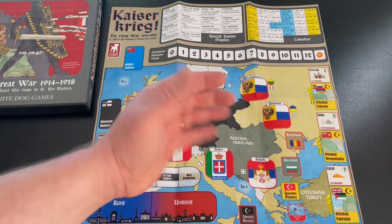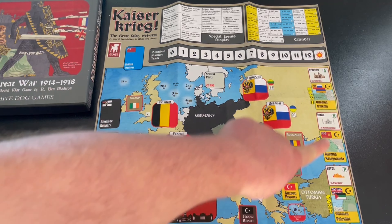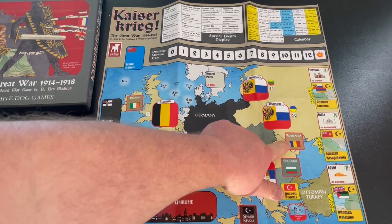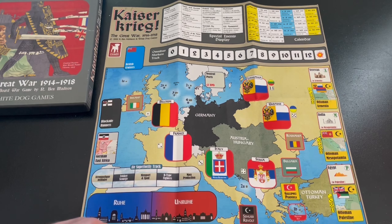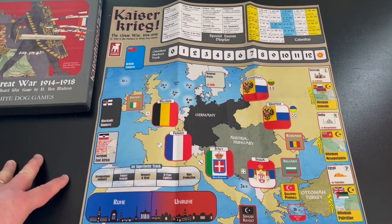You've got your calendar track for turn chits, an Omnibus Markers track, and smaller boxes around the edge representing holding boxes, British cruisers, blockade runners, and minor World War I theaters: Germany East Africa, Gallipoli, Bulgaria, Romania, the Ottoman Empire, Mesopotamia, Egypt, Ottoman Palestine, Ottoman Armenia, Yerevan, India, and others. These are side areas where things pop up and you need to control or destroy forces. There's also an air superiority track tied to events, and some revolt boxes for events that happen from time to time.